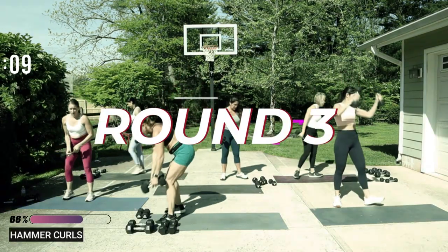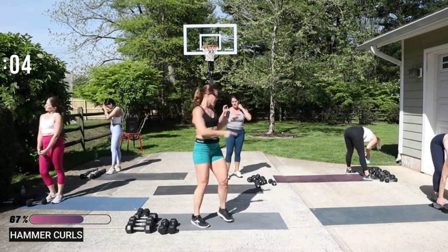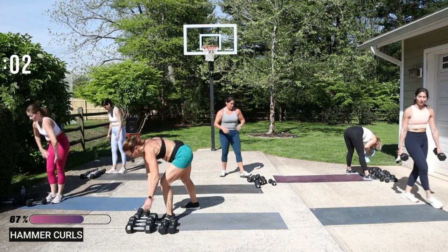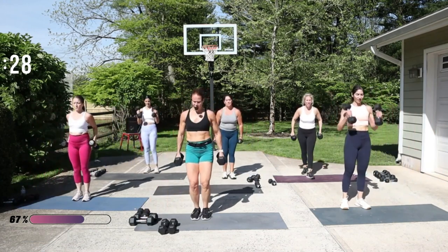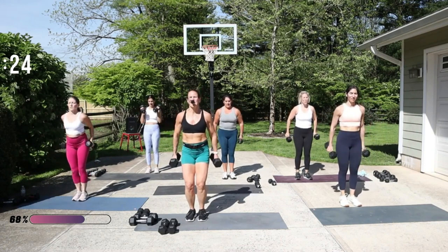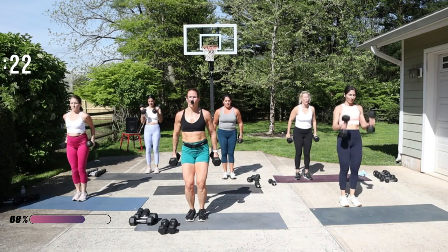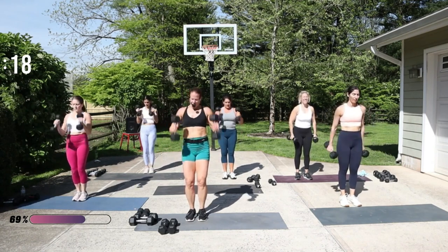Great job! Hey guys, one more round — you got this! Come on, hammer curls, grab those weights. Grit your teeth a little bit here, pulling your core tight. I'm going to go a little faster — can you join me?